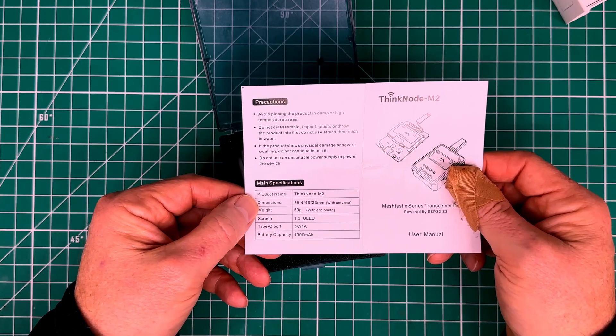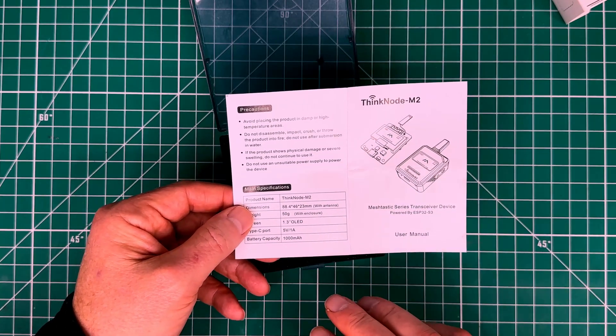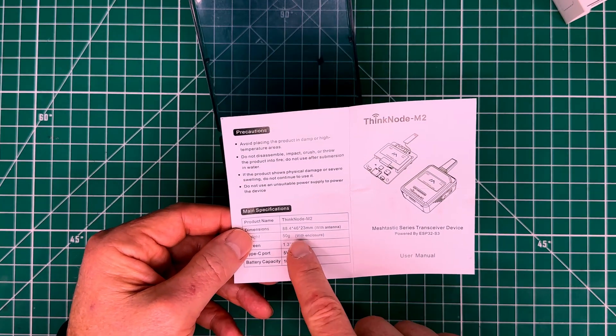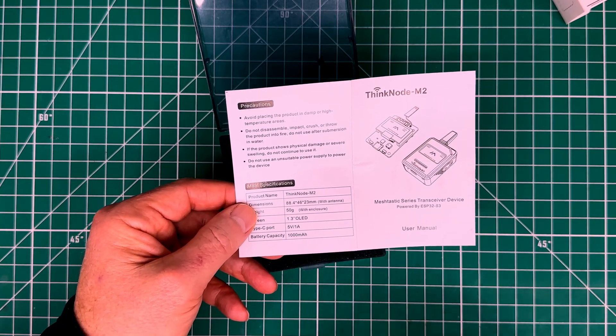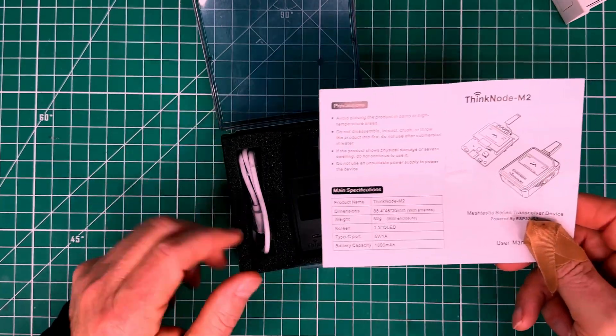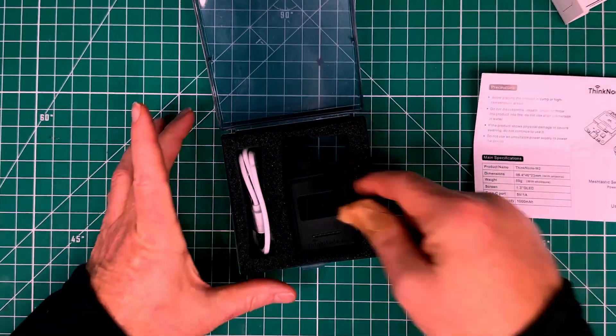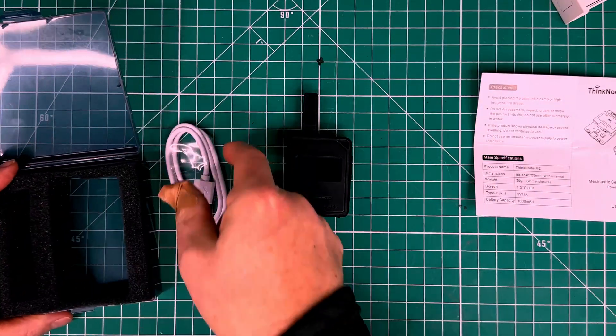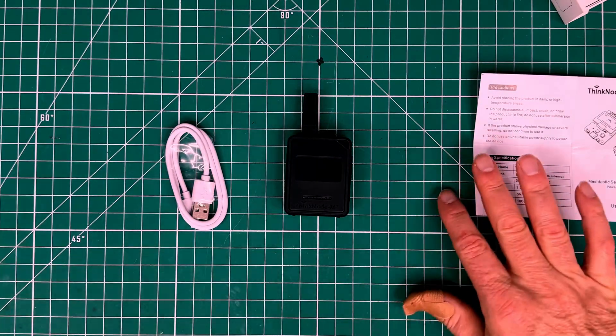This tracker weighs in at roughly 50 grams with the enclosure, and it also includes a 1000 milliamp battery. It's roughly 88.4 by 46 by 23 millimeters with the antenna. The tracker does come with a USB-C to USB charging cable.